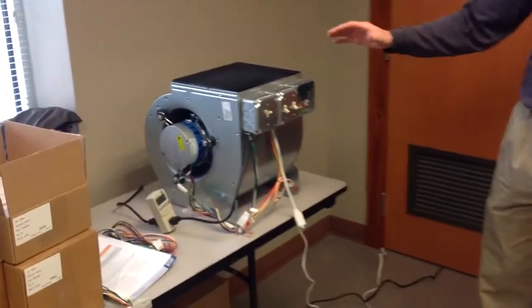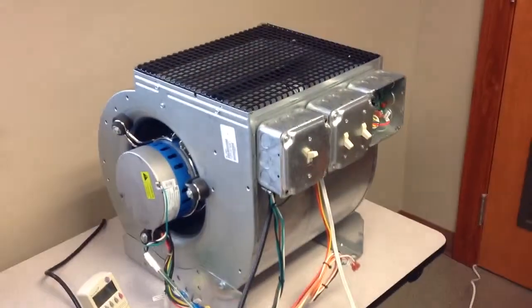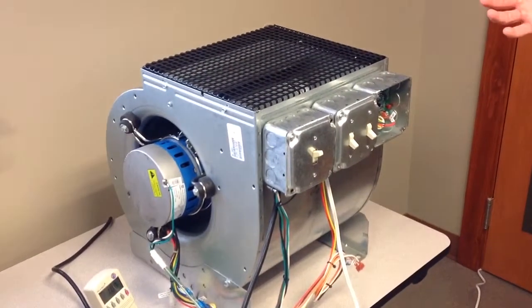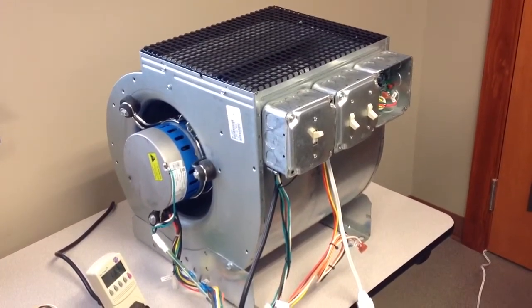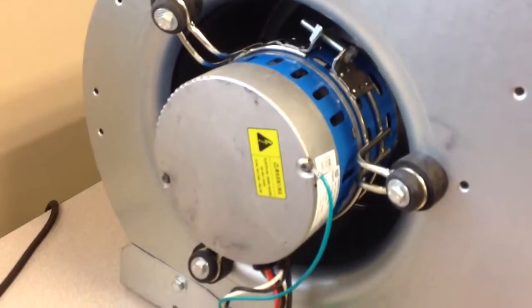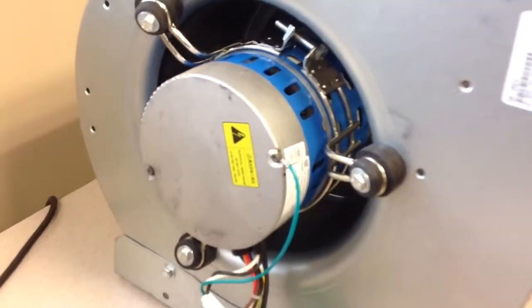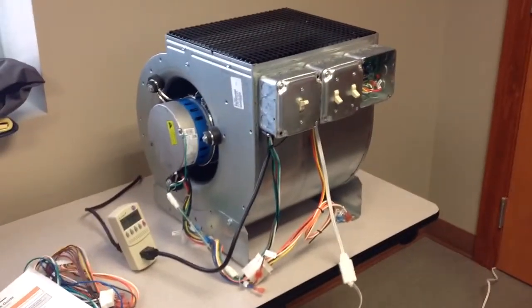This is the low 600 RPM constant fan operation on the motor. Basically what this is simulating is someone's got their thermostat set to on — running not on auto, but always running the fan. The fan is up to speed now. You can see this is a watt draw, 118 watts on there.